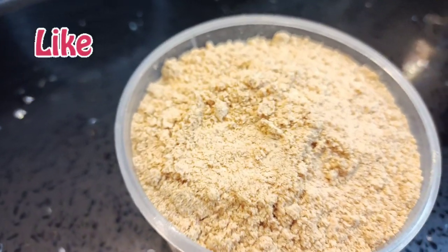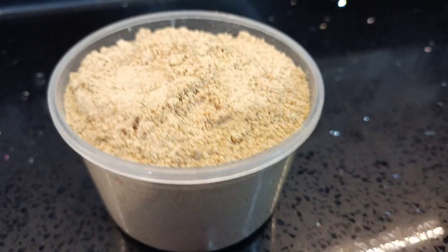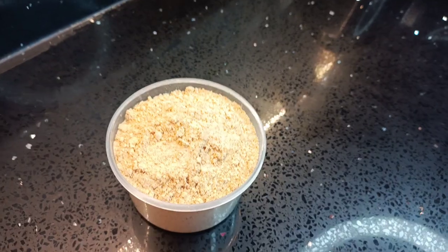Hi guys, and welcome or welcome back to Taste and Bloom. Today I'll be teaching you how to make soya bean powder for your babies, but also for the entire family.